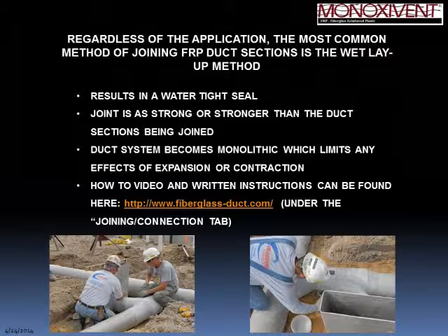If you visit our website at www.fiberglass-duct.com under the Joining and Connection tab, you'll find links to written instructions on how to do a wet layup joint, as well as a link to our video, which we're about to play for you right now.